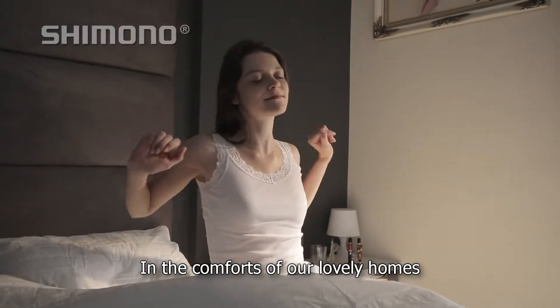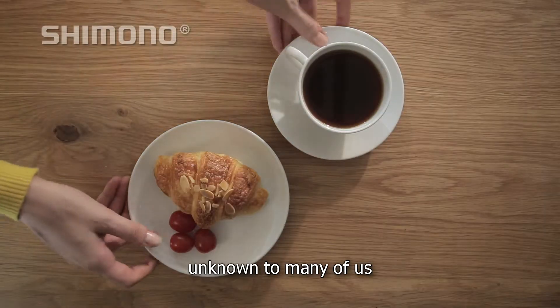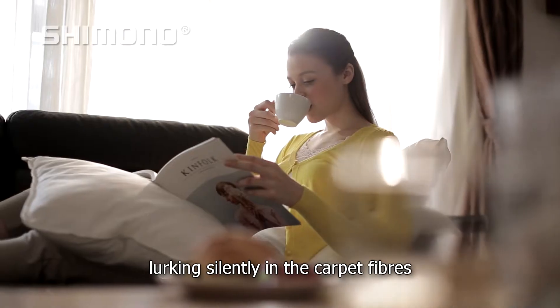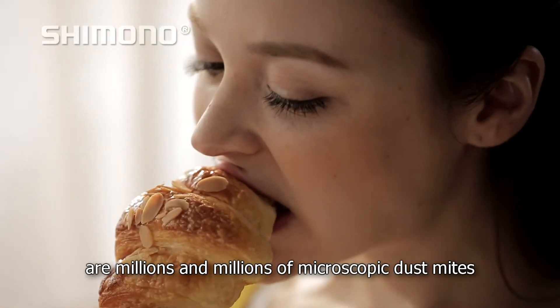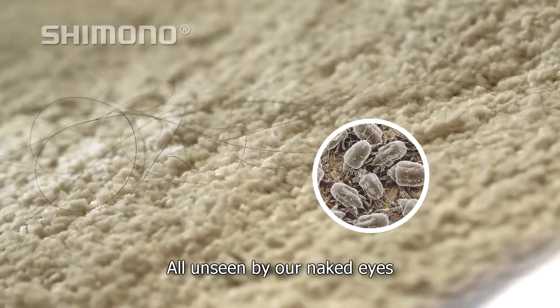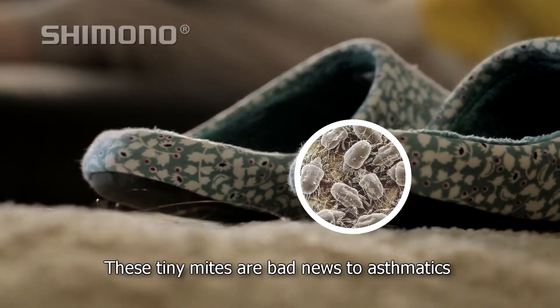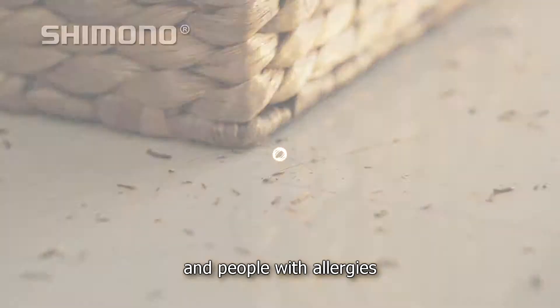In the comforts of our lovely homes, as we go on with our daily lives, unknown to many of us, lurking silently in the carpet fibres and all around our home, are millions and millions of microscopic dust mites, all unseen by our naked eyes. These tiny mites are bad news to asthmatics and people with allergies.